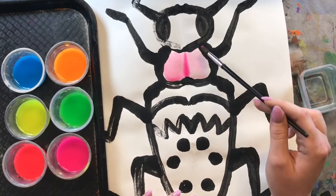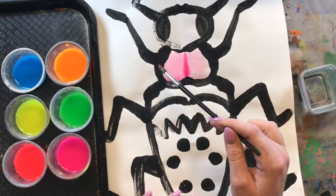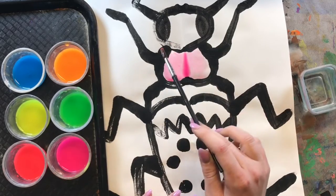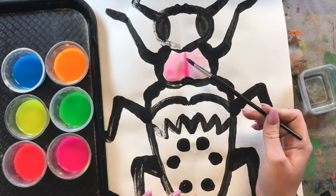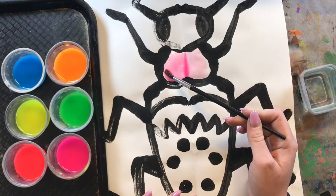So if we get too much water in this black paint that we added last time, then that black paint is going to start bleeding into our beautiful bright colors. So just be mindful of that today.